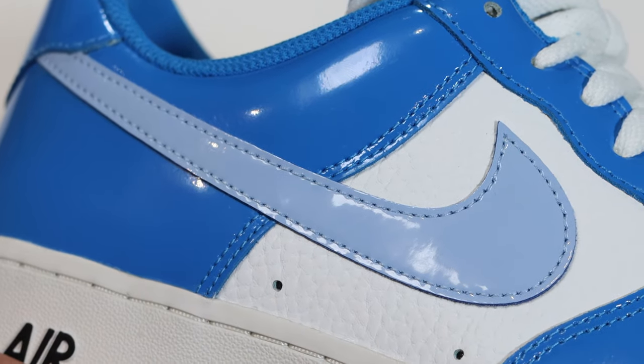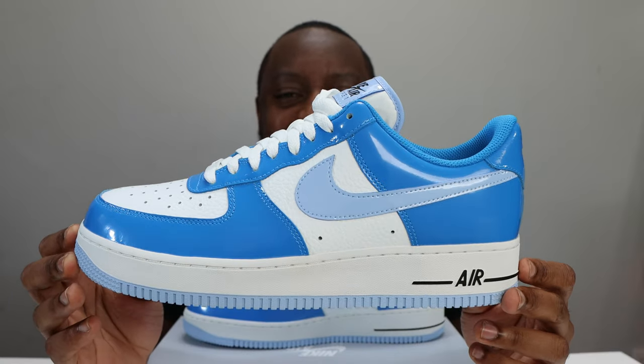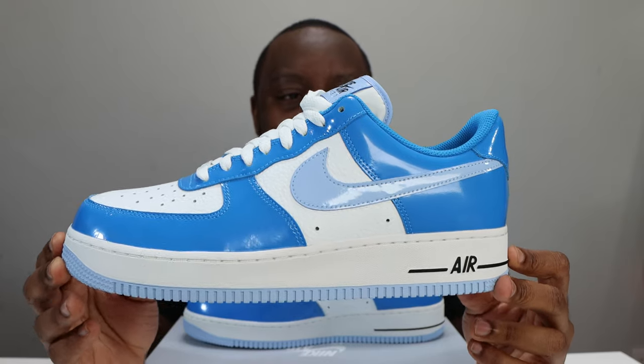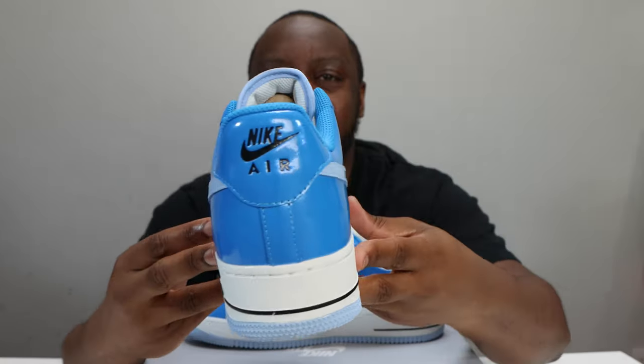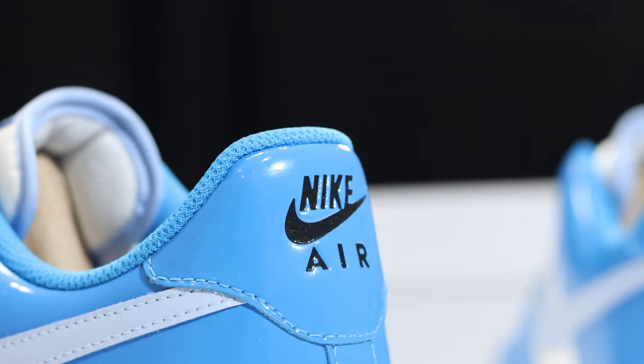Very nice — matching the tongue tab. The foxing is the same as the eyestay and around the toe in that light photo blue patent leather, as is the heel of the shoe. Here we have some black for the Nike Air branding.